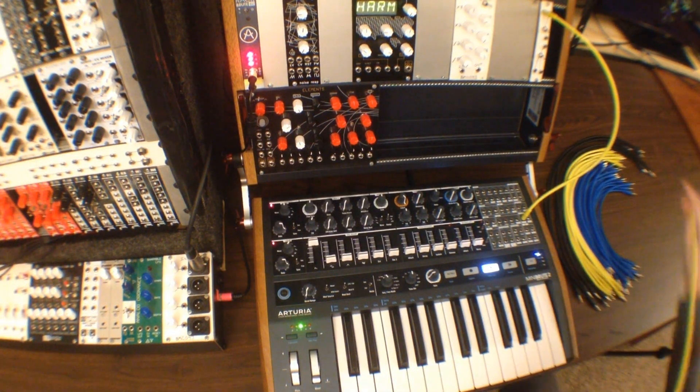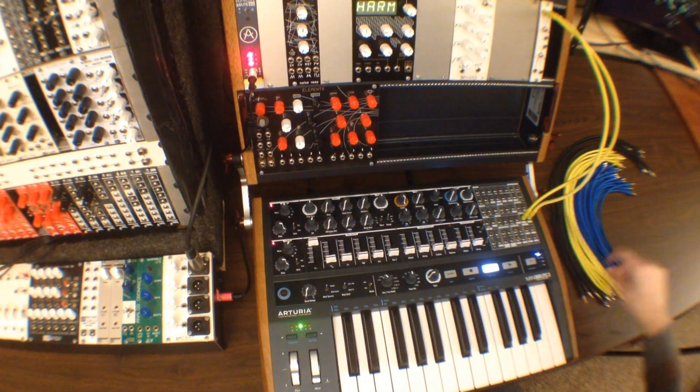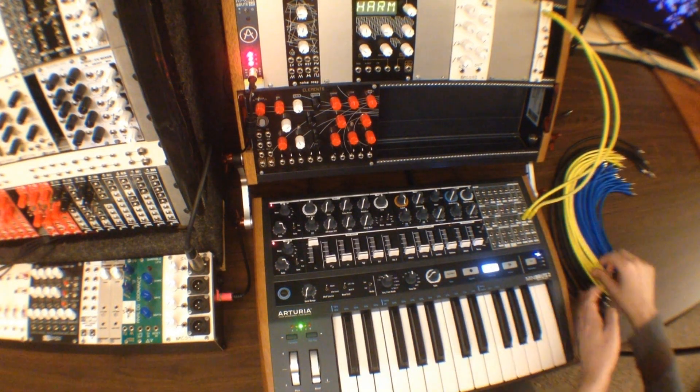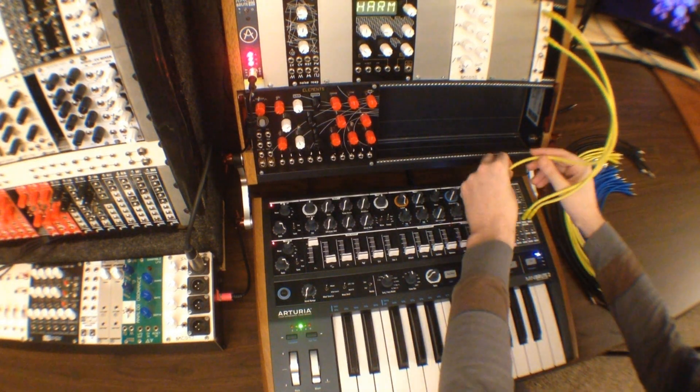The fourth module we're going to check out is just the simple passive switch. In this patch we're going to use it to switch between the two LFOs onboard the MiniBrute 2. This patch is just one example — you could use it for all sorts of different things.